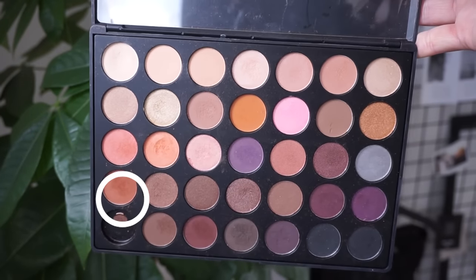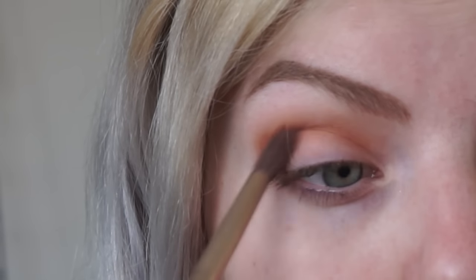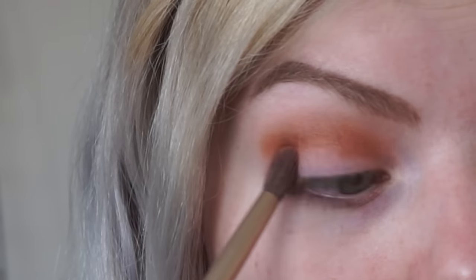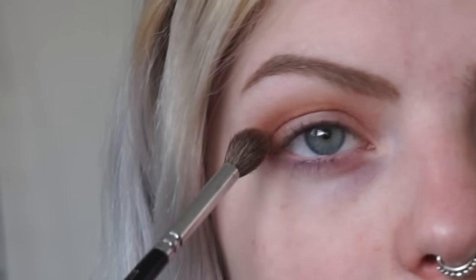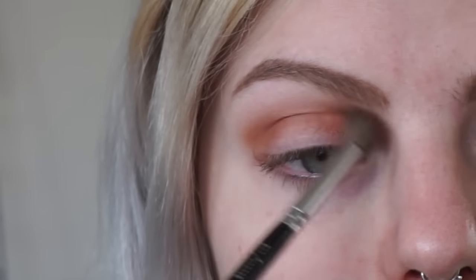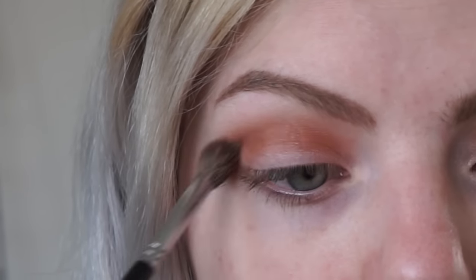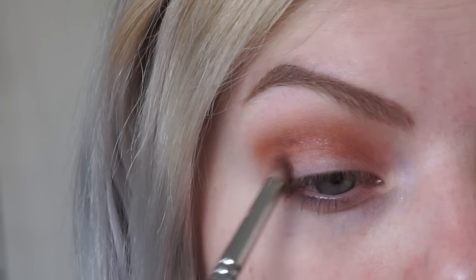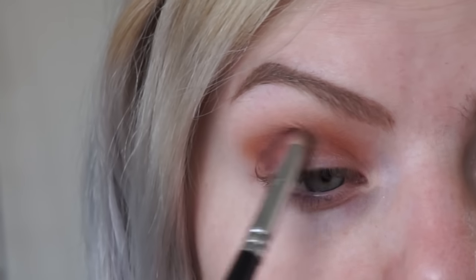Then I'm taking a darker orange eyeshadow and I'm applying it to the crease as well, just to intensify the colors and make it a little bit more dark and smoky. Then I'm taking a dark brown orangey-toned color and applying that to the outer V of my eye, just to really darken the look.